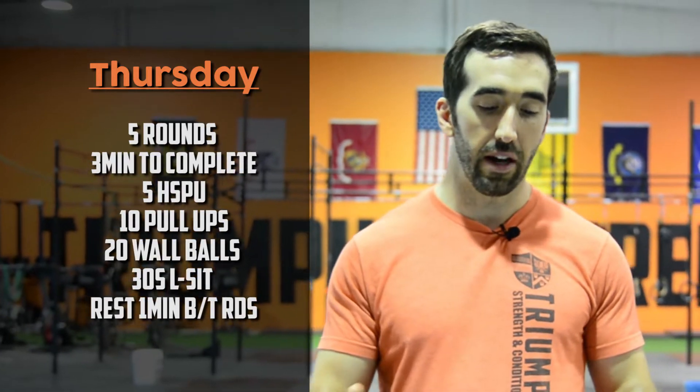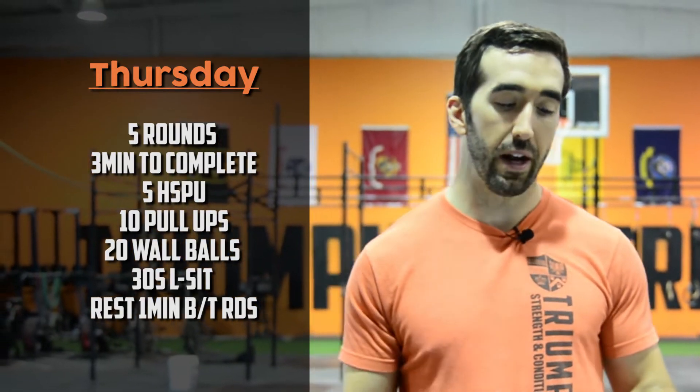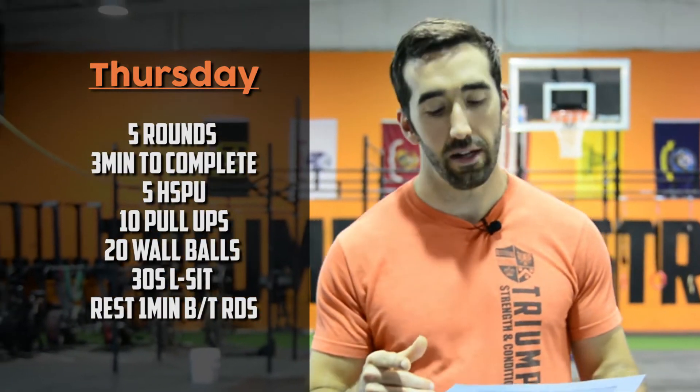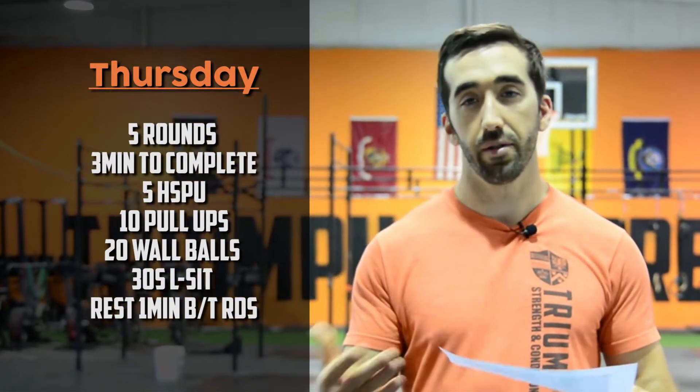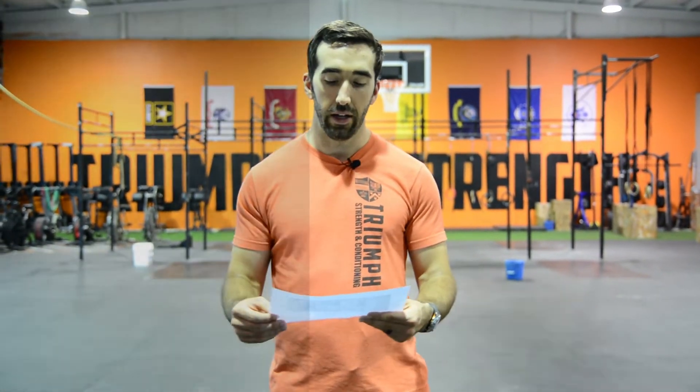Thursday is a movement day with some higher-skill gymnastics work. Five rounds: three minutes to complete five handstand push-ups, ten pull-ups, 20 wall balls, and a 30-second L-sit. If you can't do the 30-second L-sit straight through, it's accumulated — which can get pretty tough. Once the three minutes is up, you're cut off, and you get one minute rest. Finish early and you get more rest. Great day to learn a new skill with the L-sit and work on handstand push-ups and pull-ups.